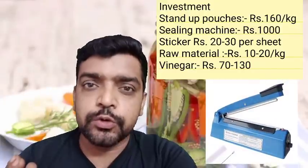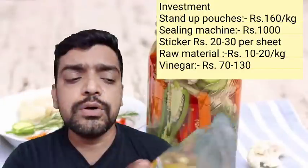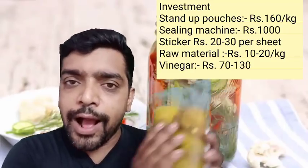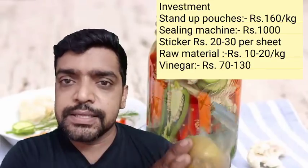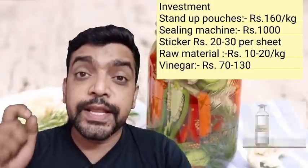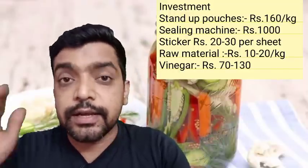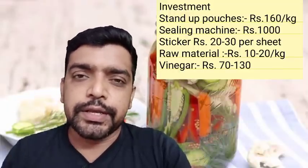We can add a sealing machine for around 1000 rupees. Next, we add 10 rupees. This is vinegar — the cost of vinegar is 70 to 80 rupees up to 150 to 200 rupees, depending on quality and quantity.